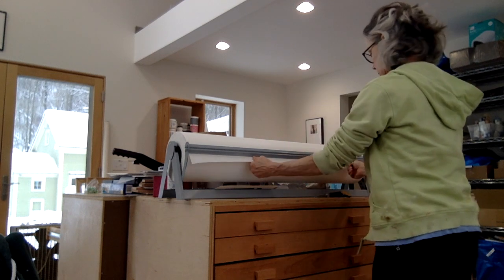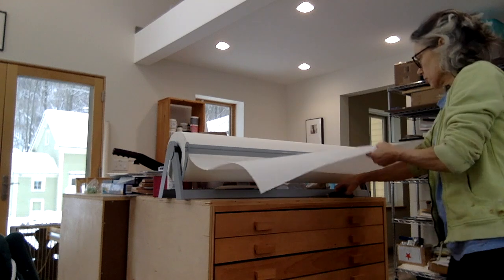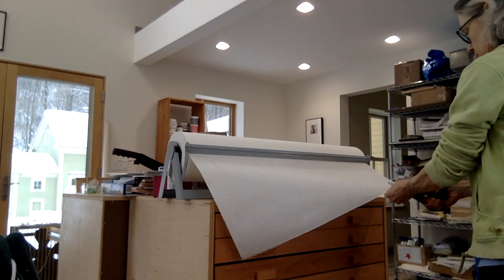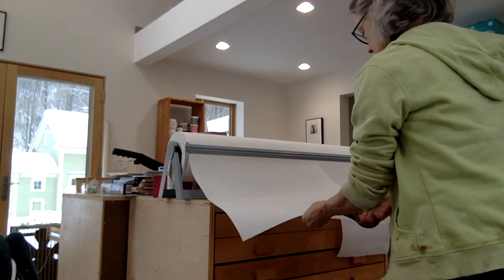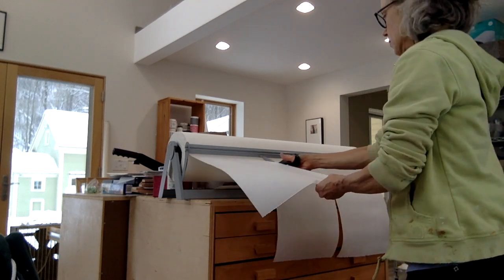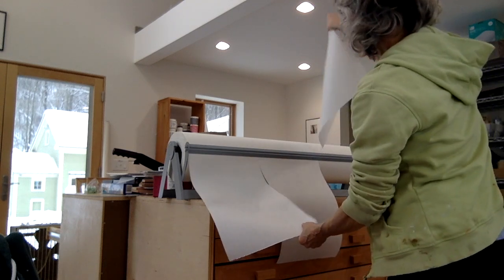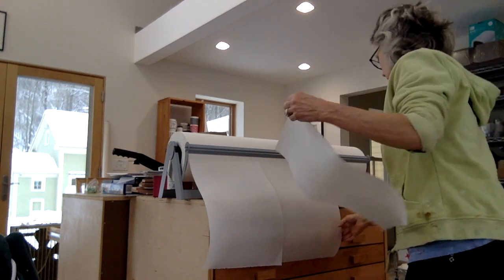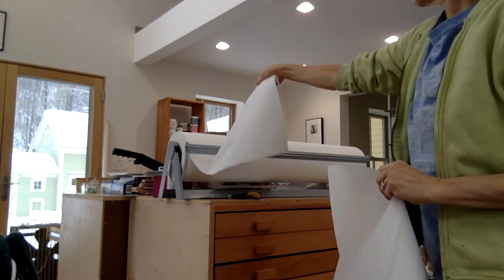This is the paper I'm using to paint on for this demonstration. It will be used for collage parts. It's fairly lightweight, cheap drawing paper — I get it in 36 inch wide rolls and then just cut it into smaller sections.